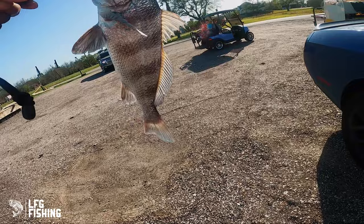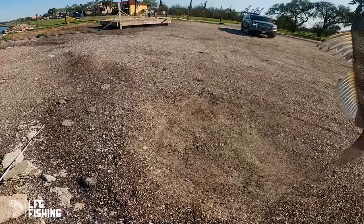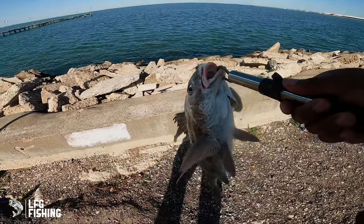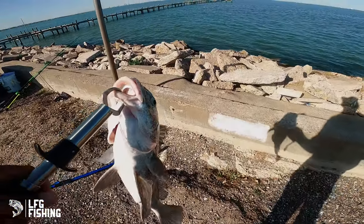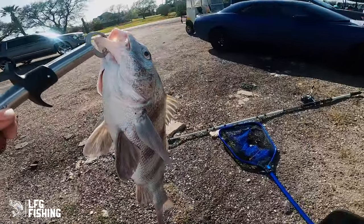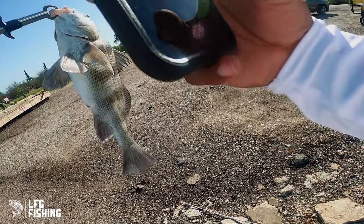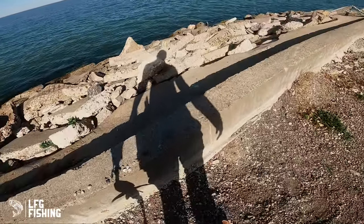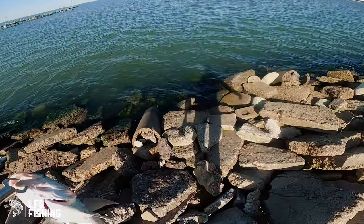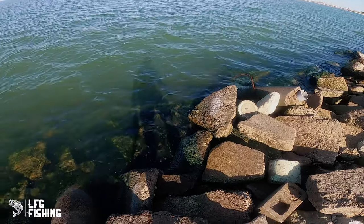Black drum — yeah, sheepshead have teeth that look similar. This right here is every bit of a few pounds, definitely a big one boys. Live shrimp, let's go — black drum! This was a nice catch, nice fight. Time to get it back in the water. I'm glad I switched to the circle C hook, it never fails me. Back on the live shrimp. I have my batteries in my scale so I can't weigh it.